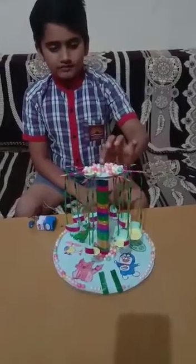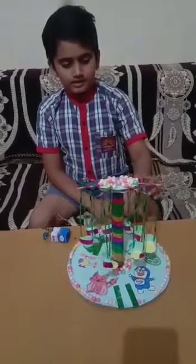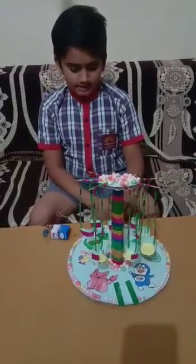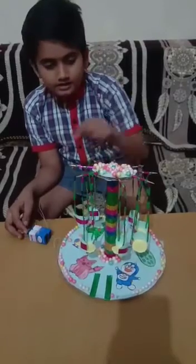Materials used in this toy: cardboard, A4 size sheet, colorful balls, toothpick, thread, chart, colorful tapes, battery, connector, and motor.